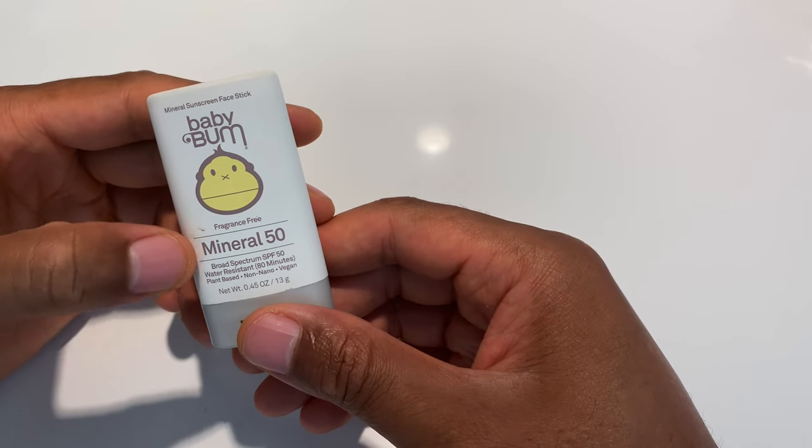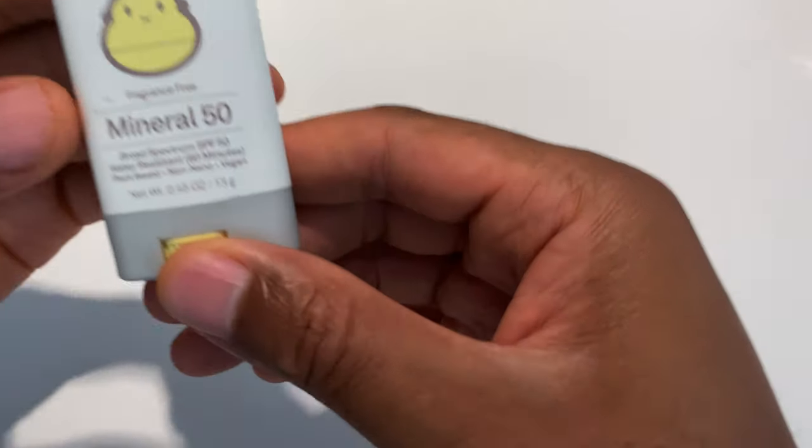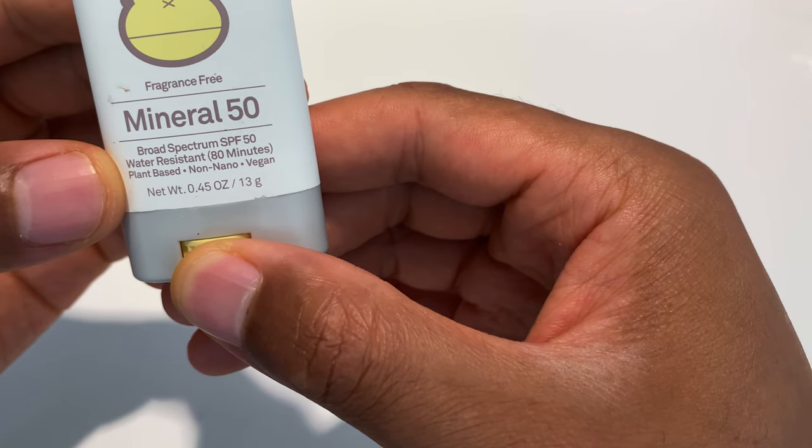It's fragrance-free, broad-spectrum SPF 50. It is water-resistant for up to 80 minutes. It's plant-based, non-nano, and it's also vegan.